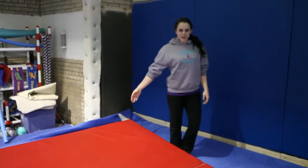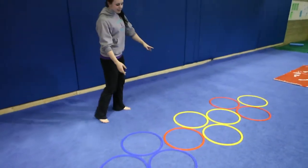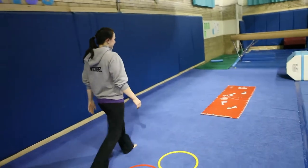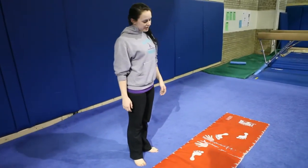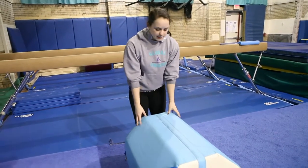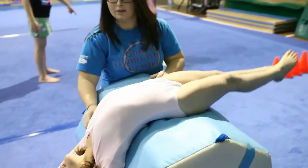A forward roll down a cheese mat, hopscotch with lots of color. This mat can demonstrate how to do a cartwheel, showing where to put your feet and your hands. With the assistance of a coach, this mat can help learn a back walkover or an assisted forward roll.